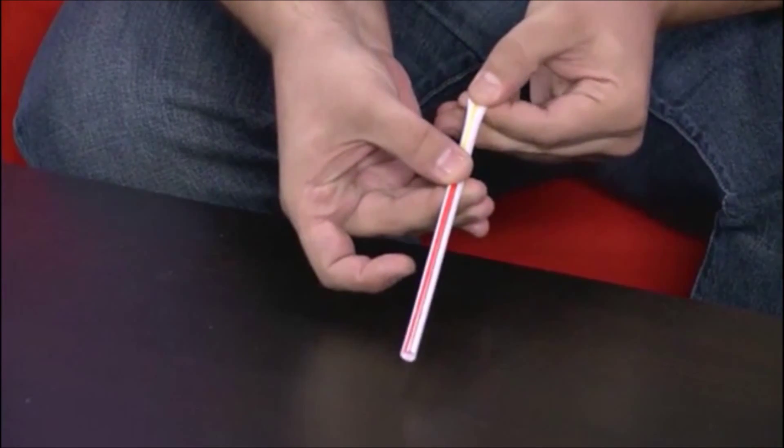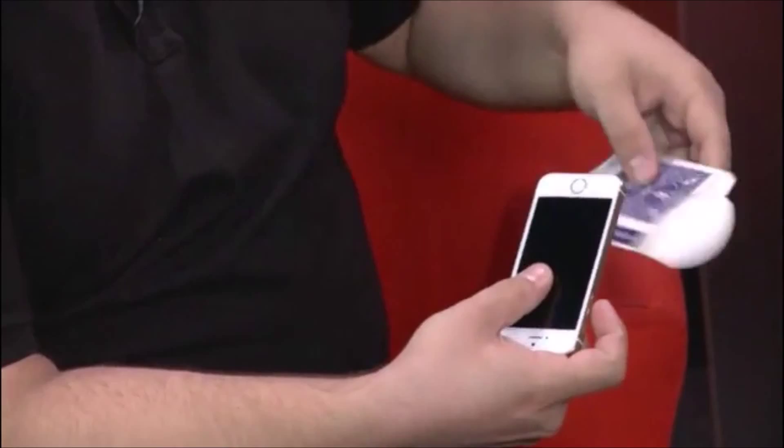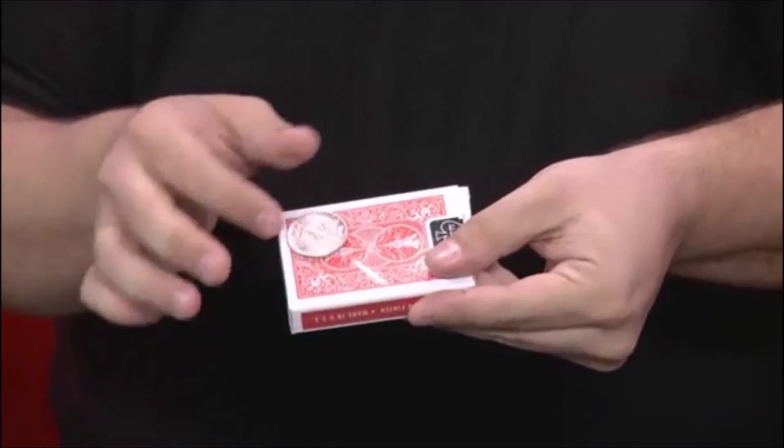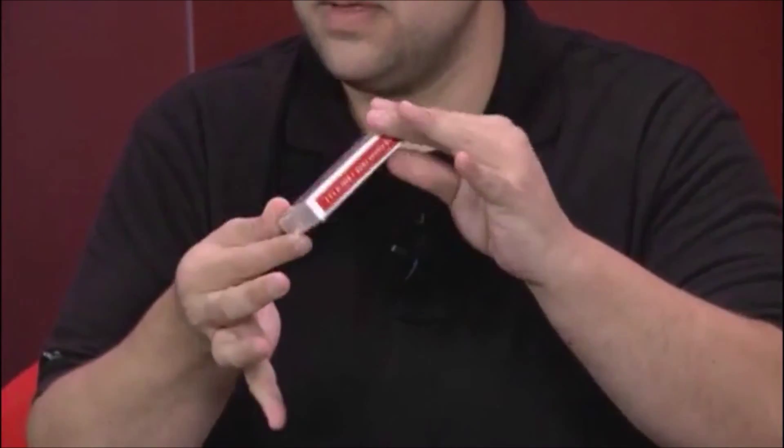What's up everybody, Jesse Feinberg here, and I just got done doing my first lecture ever with Murphy's Magic, and it was live, live at the table. In this lecture, you guys are going to see all kinds of brand new effects that I've never released.